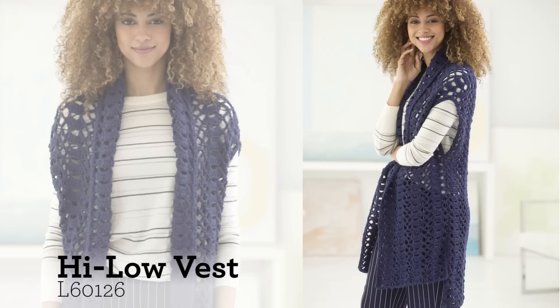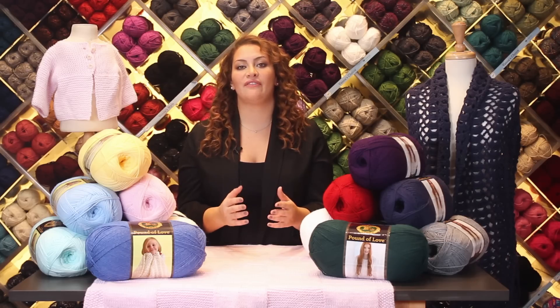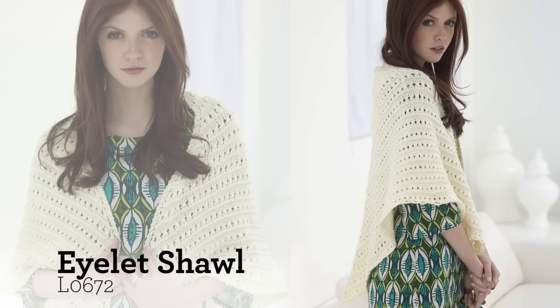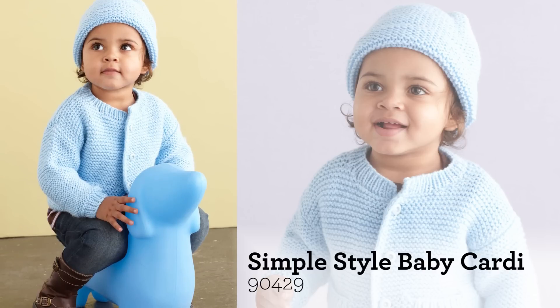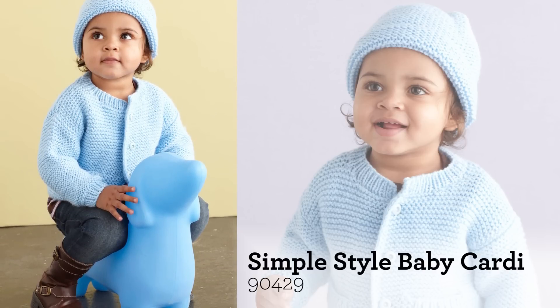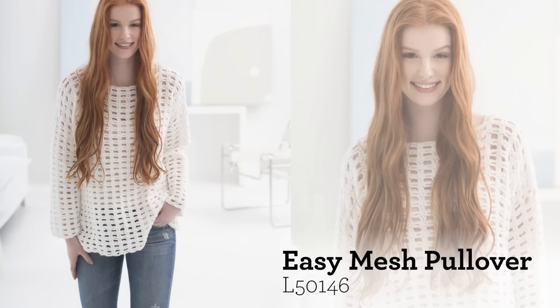With over a thousand yards in each ball of Pound of Love, it gives you great value, and because it's a large ball you have few ends to weave in. This is a versatile yarn and not only great for baby blankets and garments, but it will be your first choice for your next pullover.